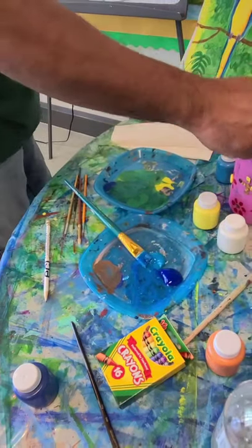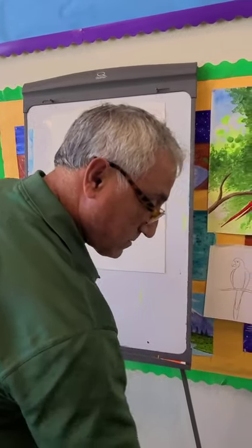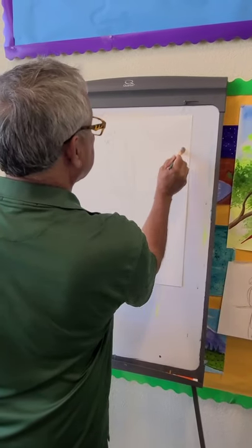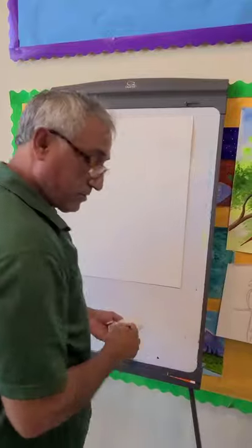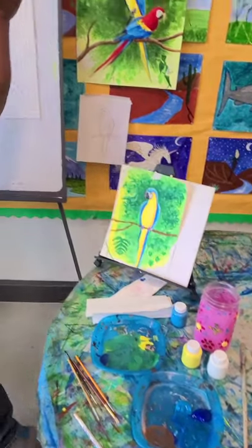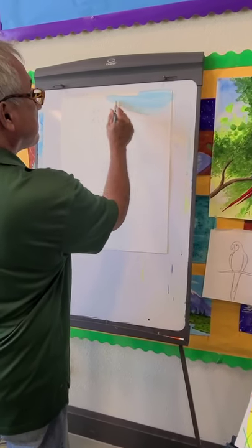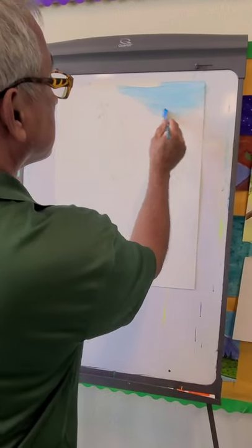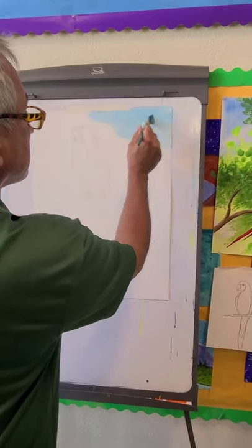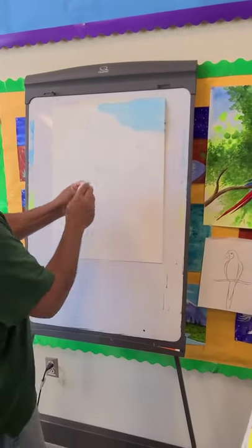Like our watercolor technique from last time, on the very corner of the painting — the upper right-hand side — we're going to get it wet. We're going to do a tropical jungle and just want a little bit of sky to show. The watercolor will come out very, very soft, just on this corner. And we're going to remove a little bit to make it look like a flower.